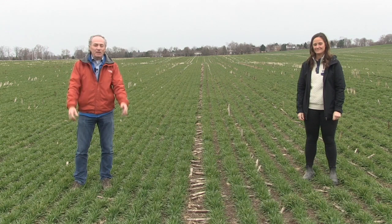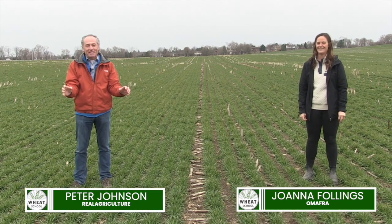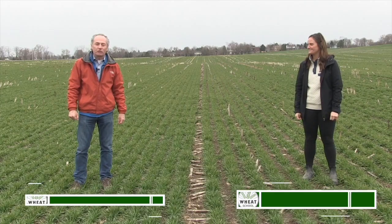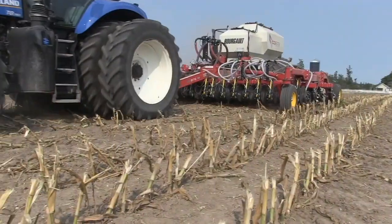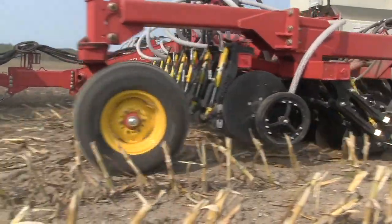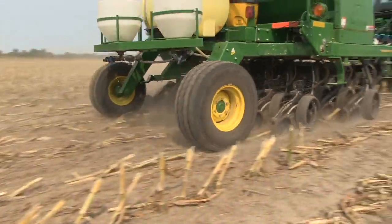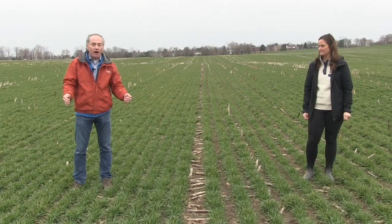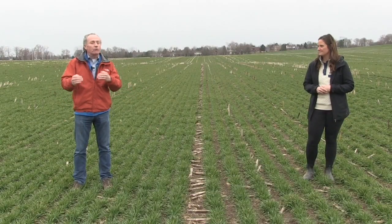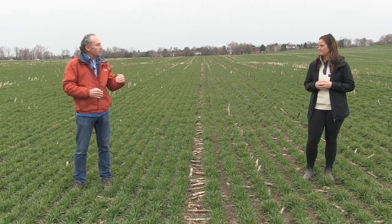Peter Johnson, at WheatPete, RealAgriculture.com. I'm back in one of my favorite places — a wheat field. We're here at the Fallings Research Farm. I'm joined by Joanna Fallings, the Cereal Specialist for the Ministry of Agriculture and Food. We're looking at differences in drill technology. We have three or four different drills here, and one of the main things we're investigating is how do we get the wheat crop to be more uniform.